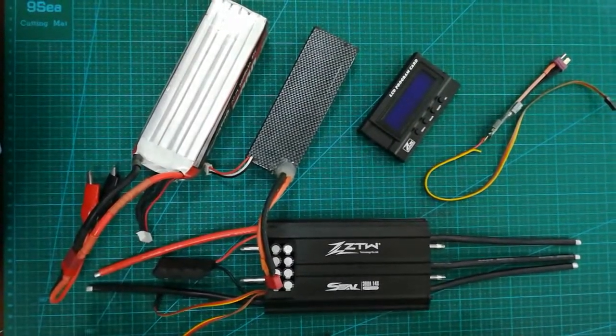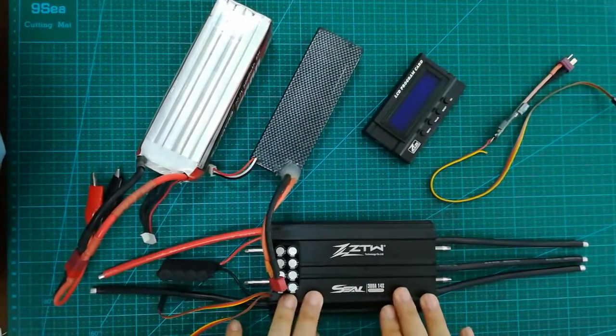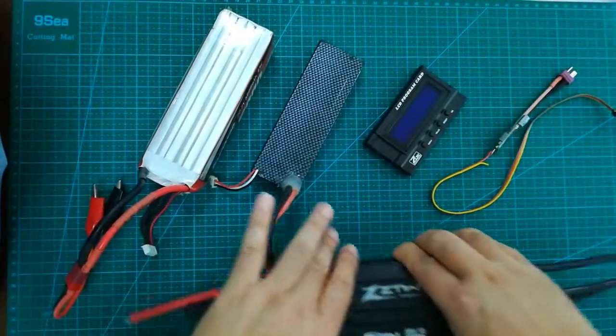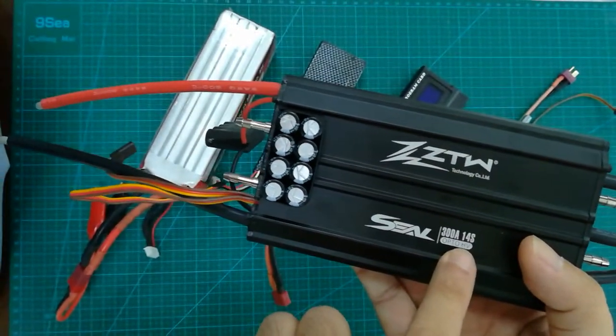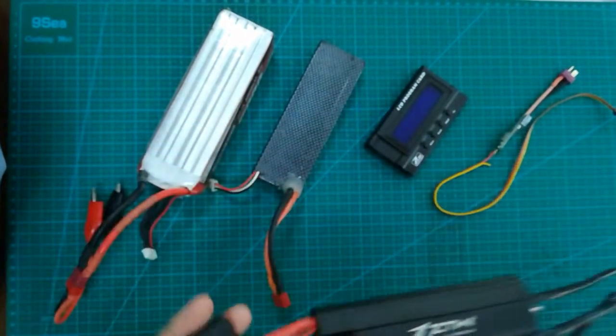Hello everybody. In this video we'll show you how to connect the ZDW 300 and the DSW to their LCD program card. You can see here the big monster 340S, higher voltage, and there are 1, 2, 3, 4 — totally 8 inputs.